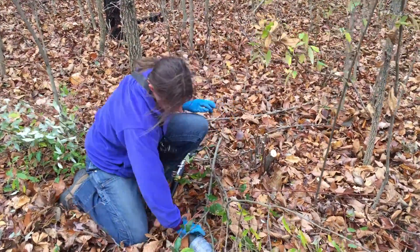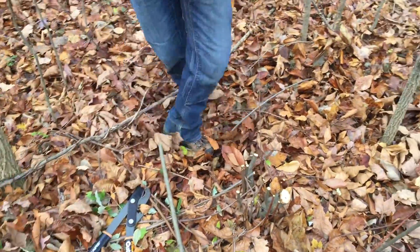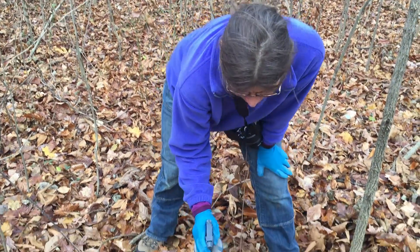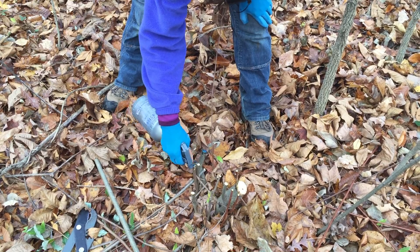Once all those stems are cut off, we're just going to take a stump treatment. This is Tordon, which is available in the retail market. You're just going to put that in a spray bottle and you just want to spray.